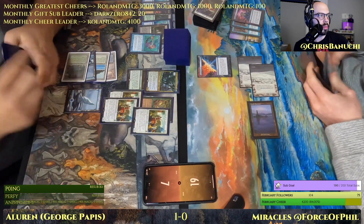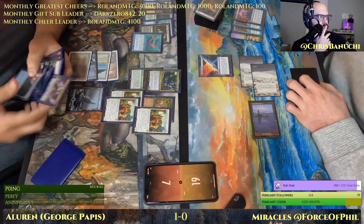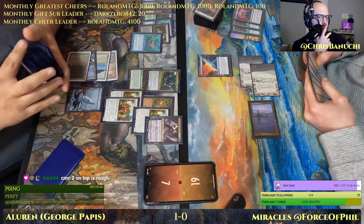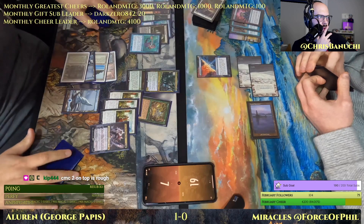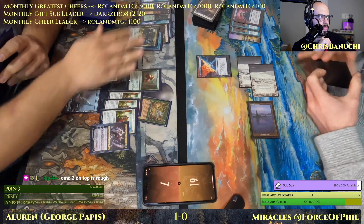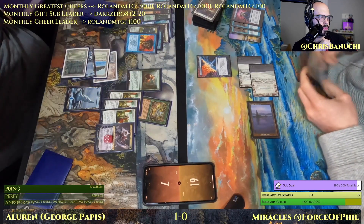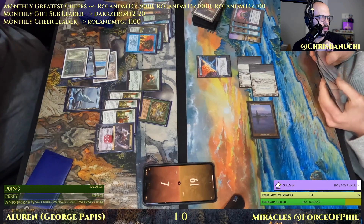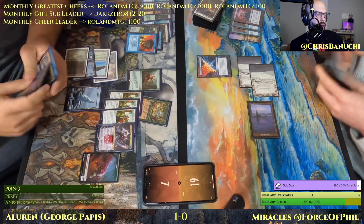It's really hard to predict what's going to happen here. Another Recruiter — the one we saw already — gets Grist. CMC 2 on top is rough, you're right. Uro trigger still on the stack — play land plus Grist. Plus Grist, make an insect.